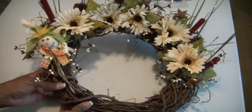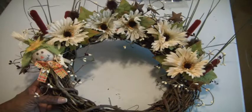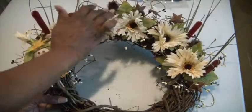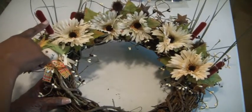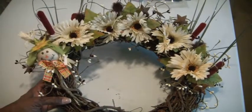What I did was basically use some white daisies from the Dollar Tree. I just took one bushel — it had five on there — and just kind of cascaded them around the top. I also have some cattails, again from a bushel, and I just used five of those throughout the wreath.